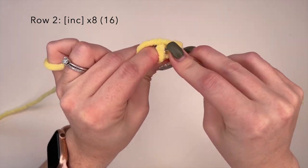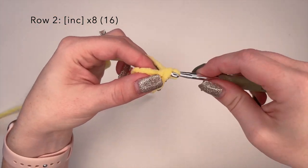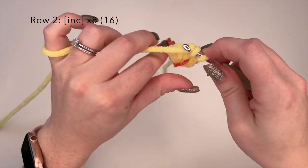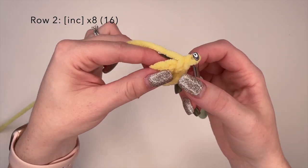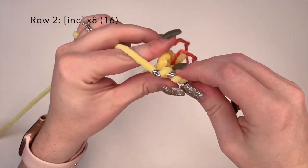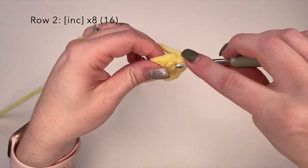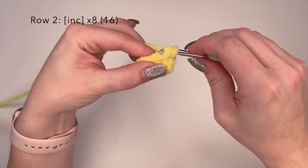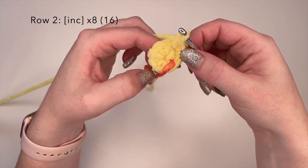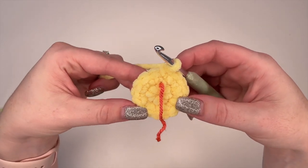So we're going to place an increased stitch — a single crochet and then one more stitch in that same stitch — and then go to the next stitch, place a single crochet and then one more in that same stitch. You're going to complete this all the way along and do an increased stitch in each of these eight stitches. And that is row two completed.